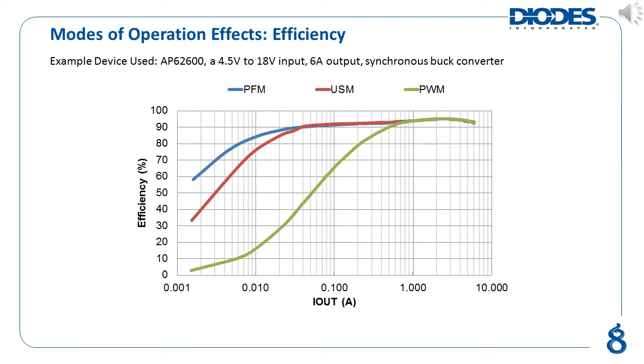Lastly, USM is somewhere in the middle between PFM and force PWM. As the load decreases, the switching frequency in USM also decreases. However, since the device also needs to ensure that the switching frequency stays above the audible range, it is forced to switch more often than if it were purely in PFM mode. This extra switching required to stay above the audible range at light loads results in a trade-off in efficiency that is lower than PFM's efficiency but higher than force PWM's efficiency. USM's power conversion efficiency is shown as the red signal in the chart above.